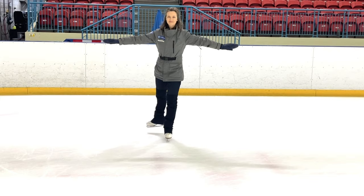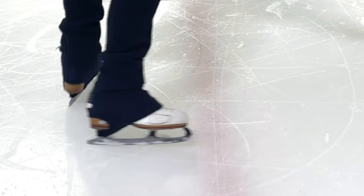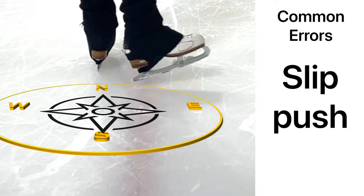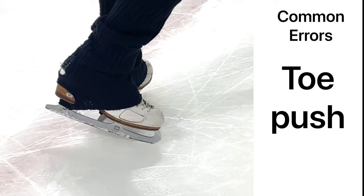We've shortened the glides on these demonstrations, but remember it's always important to practice both feet. Now let's look at some common errors. A push that slips sideways through the heel indicates two flaws: applying the push too far back along the blade into the heel, and the directional effort heading sideways instead of back.